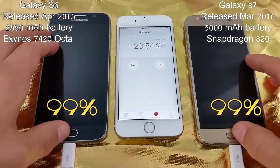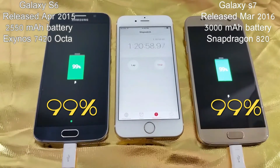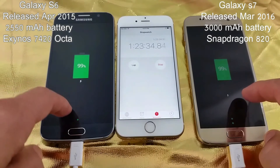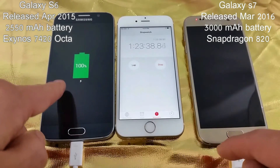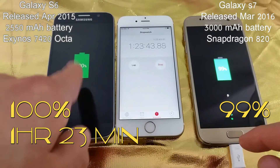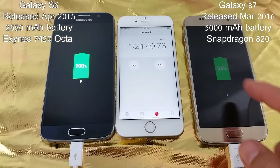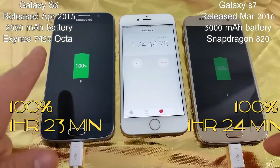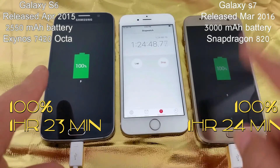At 1 hour and 20 minutes, they're both at 99%. The S6 hits 100% at 1 hour and 23 minutes, and we're still waiting for the S7 — there it is. So it's 1 hour 23 minutes for the S6 versus 1 hour 24 minutes for the S7.